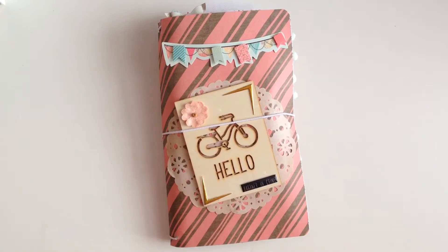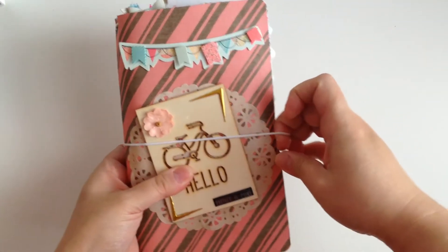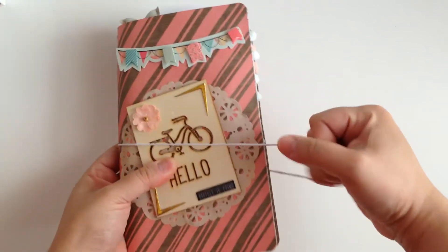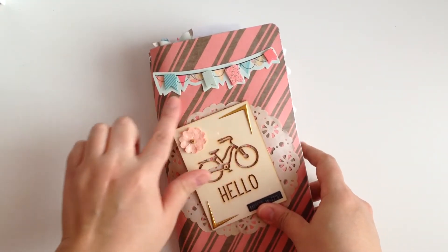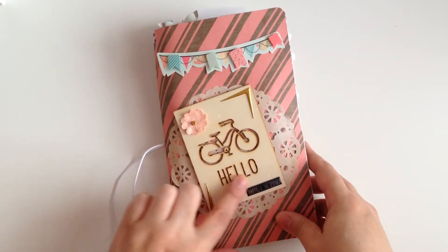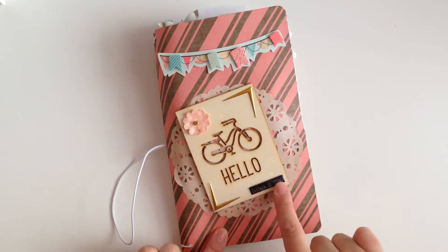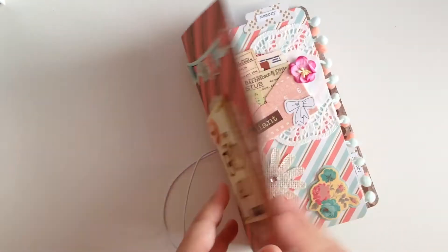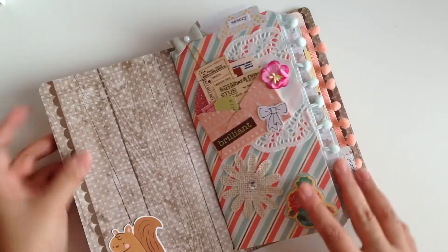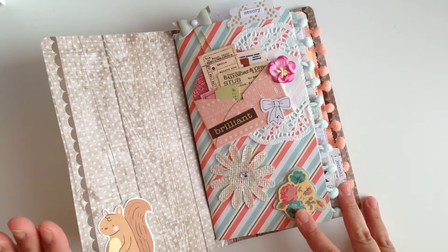So let's get into it. It has a little band, just like a regular traveler's notebook — you take it off. I put this cute little banner up here, and then I have a wood veneer that says 'hello,' a little paper flower, and a word sticker that says 'partner in crime.' When you open it up, this is just paper, it's not laminated or anything like that, so you have to be careful with it.